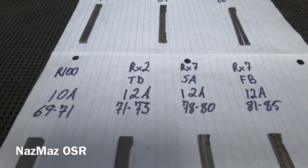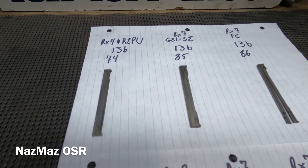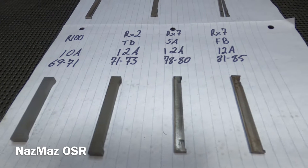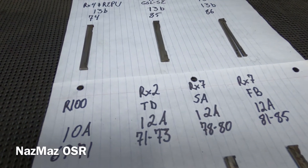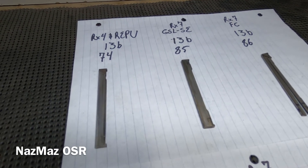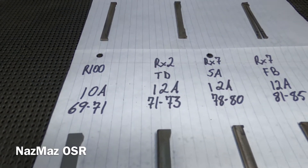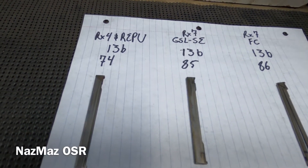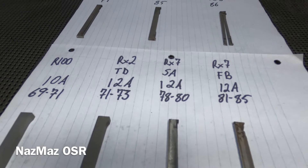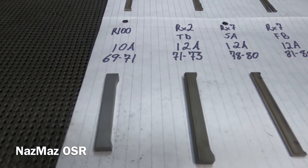Welcome back to the channel — Last Miles OSR, Old School Rotaries. We're going to go through these apex seals. The title says 'all you need to know about apex seals,' so we're just going to run through it quick. I'm not going to get too deep into the materials or metal percentages — we'll leave that to the engineers. I'm mainly going to focus on the old school apex seals from the 70s, with some from the 80s to show the development and how far Mazda has come.